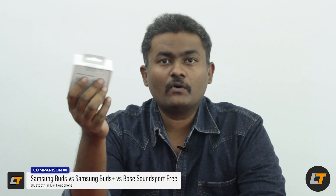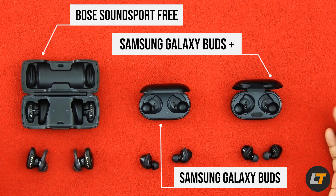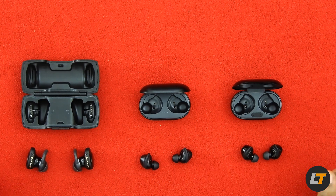Good evening friends, my name is Levent Rajkuma from Levent Tech. In the last video I unboxed the Samsung Galaxy Buds Plus, and I promised I would give you a comparison of the Galaxy Buds Plus with the Galaxy Buds first generation and with the Bose SoundSport Free. I have all three products in front of me, so let's go into the comparison.